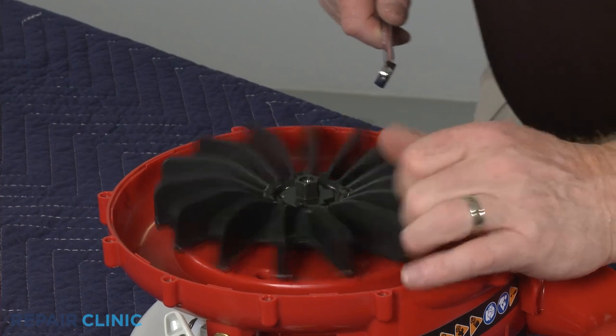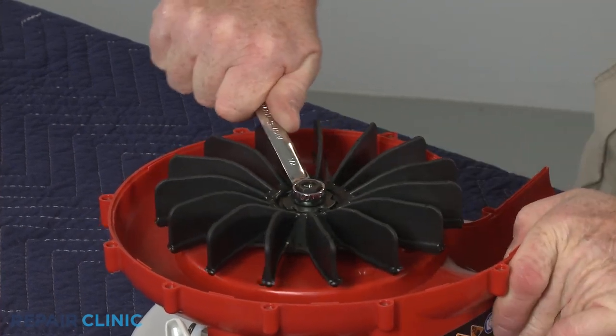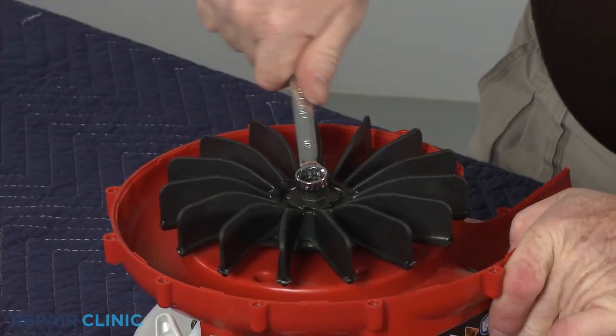You can now use a ½ inch socket or wrench to unthread the blower fan blade retaining nut and remove the old fan blade.